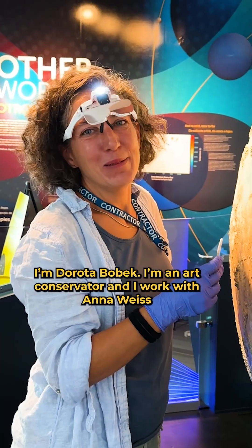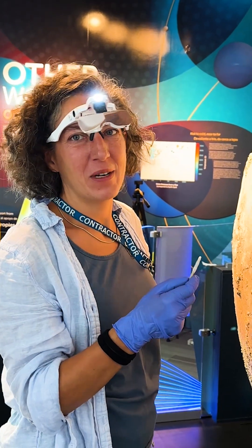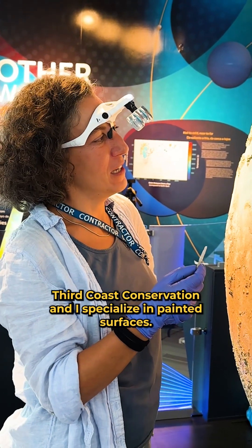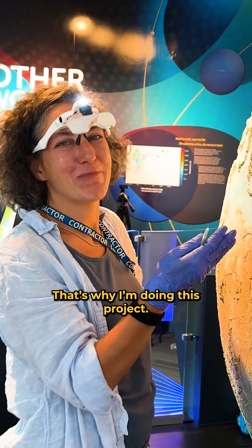I'm Dorota Bobek, I'm an art conservator and I work with Anna Weiss at Third Coast Conservation. I specialize in painted surfaces, which is why I'm on this project.